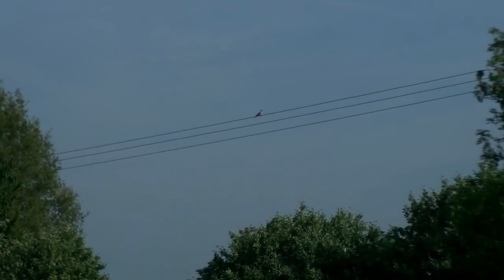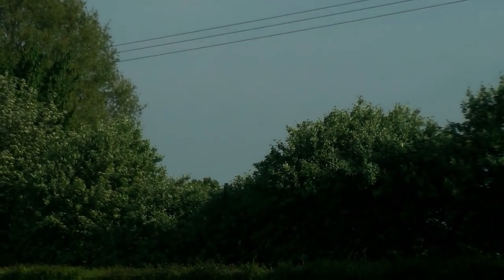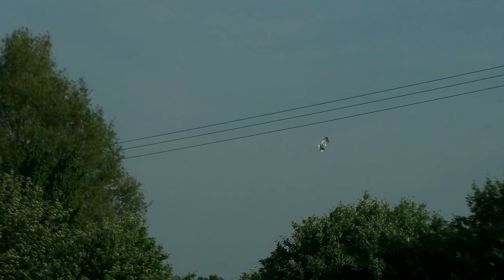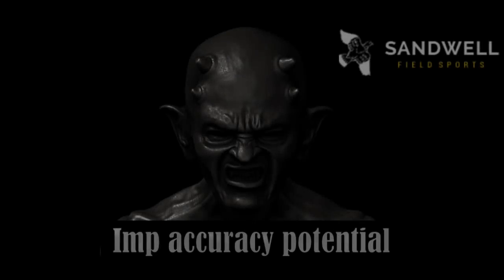Oh lovely shot for the imp, straight down. Oh nice shot — long-range collared dove for you there. Well, that's another nice long-range collared dove, taken cleanly with the imp as you saw. .22 calibre.